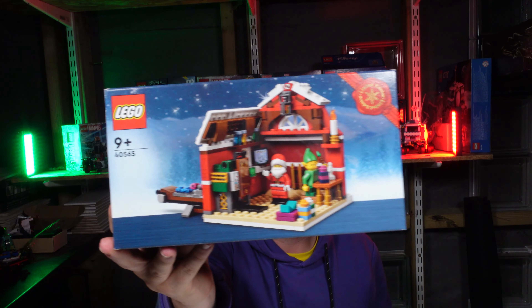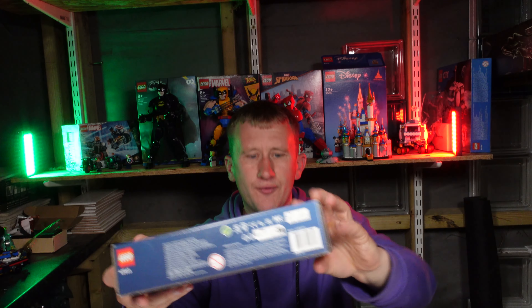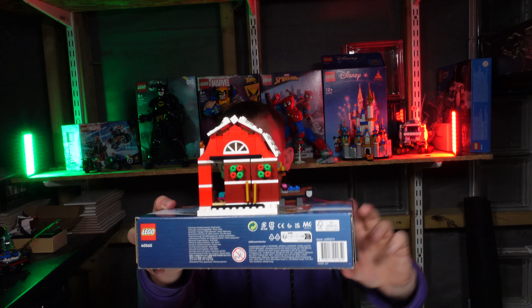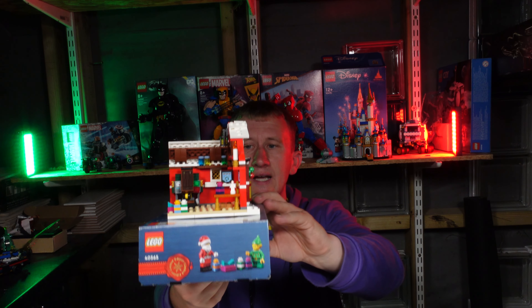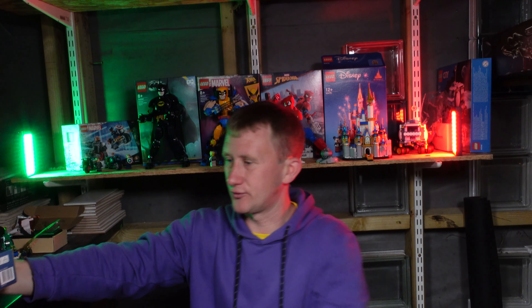We might as well start with the one that is in my hand. That is the giveaway purchase from the other year, set number 40565. There is an unboxing video available for this already — this was the first one done, so it is already built. This thing is absolutely beautiful. It's a nice little size, it comes with really nice minifigures — you've got Santa and you have got the Elf as well.